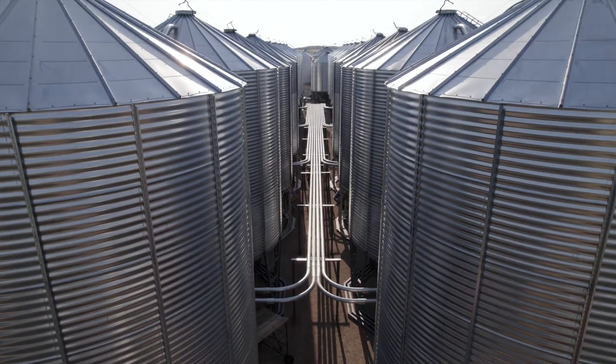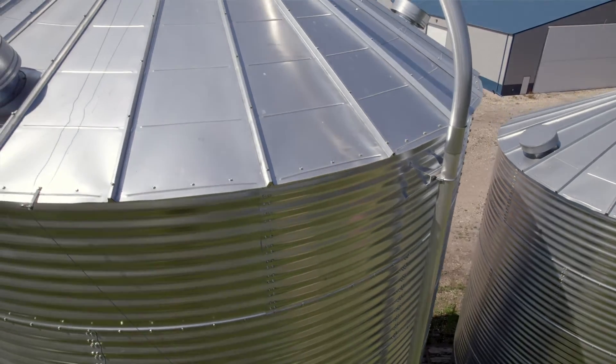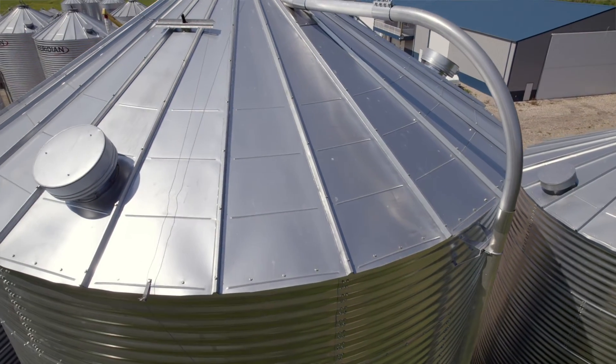The old system works more on velocity, where the UltraVeyer works on pressure. The product doesn't move through the tube as fast as our old system, so we were looking for that for our peas and FAVODs.